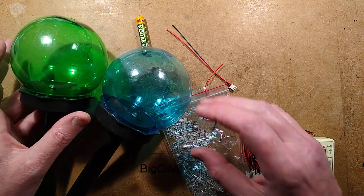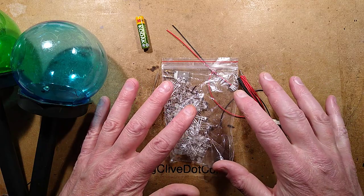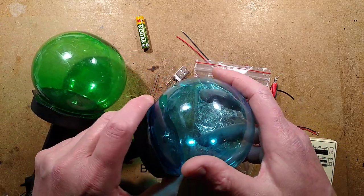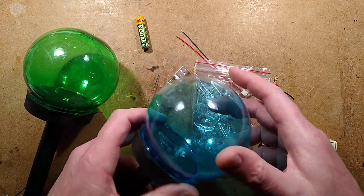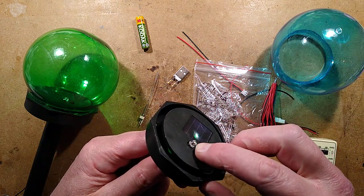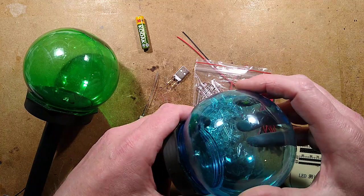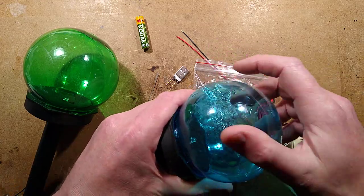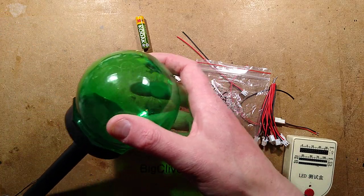I was in the middle of a home project to modify some garden lights and it started evolving to the point of ridiculousness, so I thought I should start the camera and record this because it might be inspiring to some of you to try something similar. These are Pound Shop lights - Pound Shop is our dollar store in the UK. This version has a clear cover but they've kept the same module inside with a cold white LED, and the result isn't exactly inspiring.